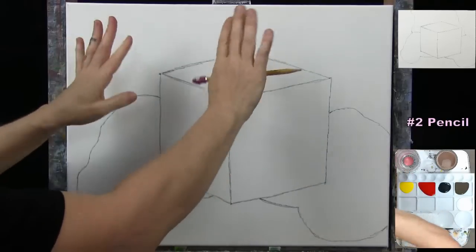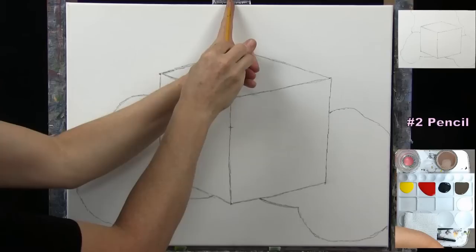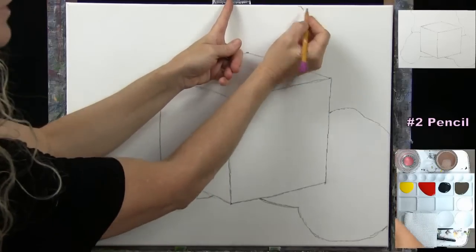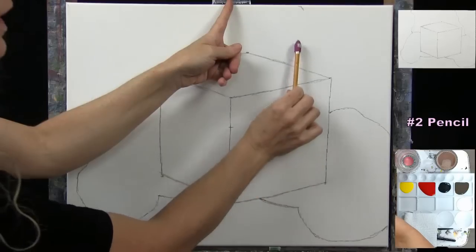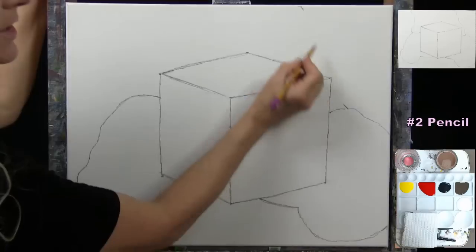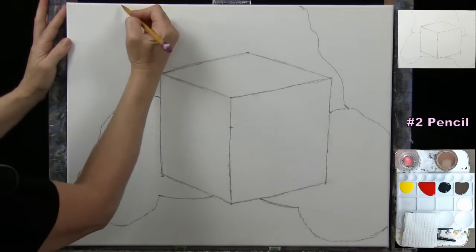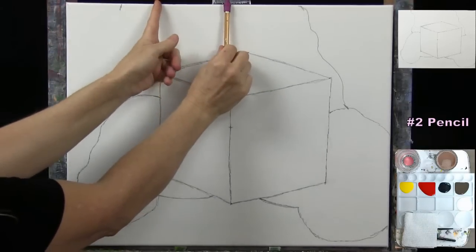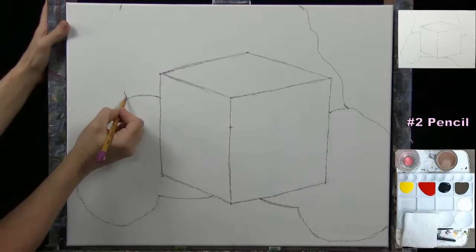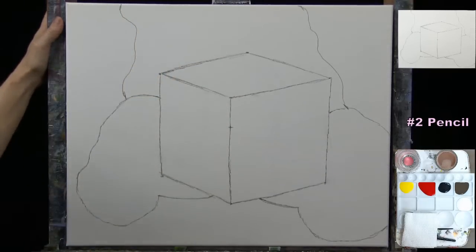Now we're going to separate out what's going to be the beard from the shoulders. Going almost a quarter way across from the left, maybe about an inch and a half from the corner, I'll connect over into the edge of the cuff with a long wavy line. I'll do something similar on the other side — about two and a half to three inches from the edge — and connect it with a nice long wavy line. And that's all I'm going to be doing for my outline.